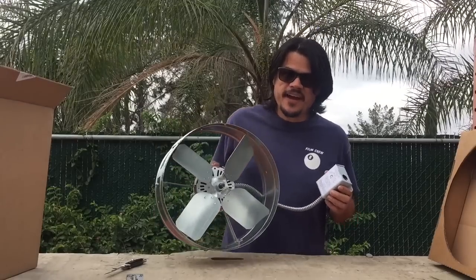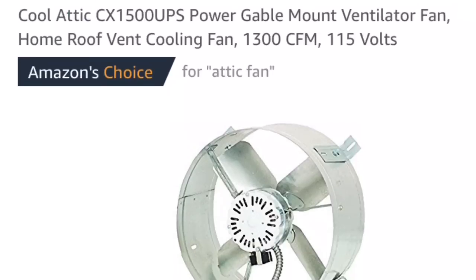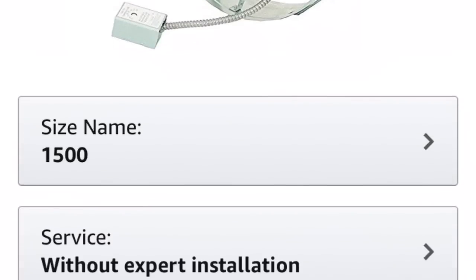Today I'm going to install this attic fan in the attic. This is not a sponsored review — I bought this thing on Amazon myself, so let's get started unboxing it.